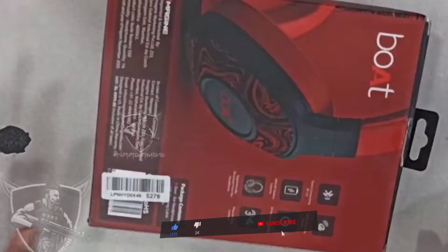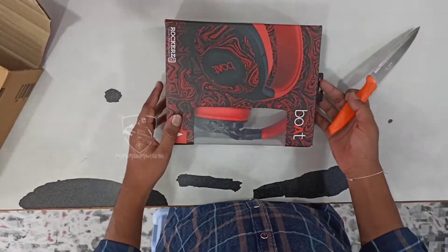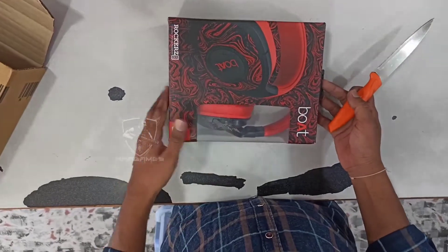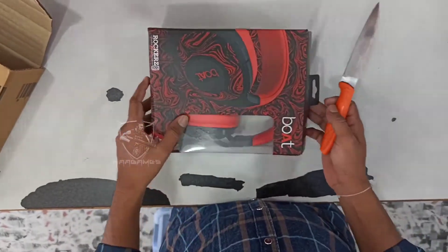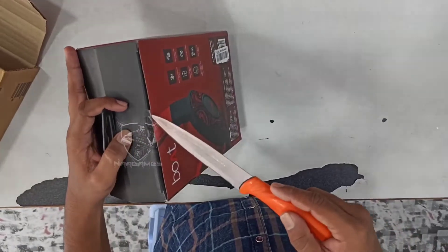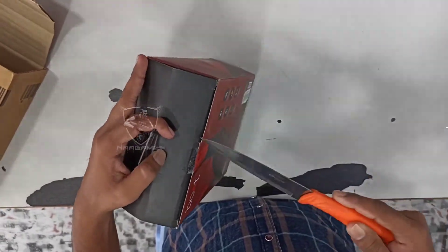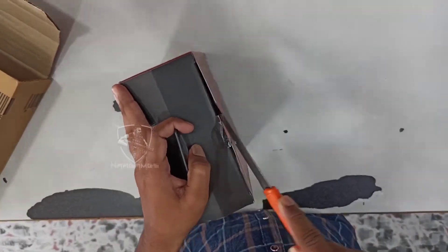It has Bluetooth 5.0. It has a 50mm driver. And battery, 20 hours playback time. And it has over-ear headphones and passive noise isolation.